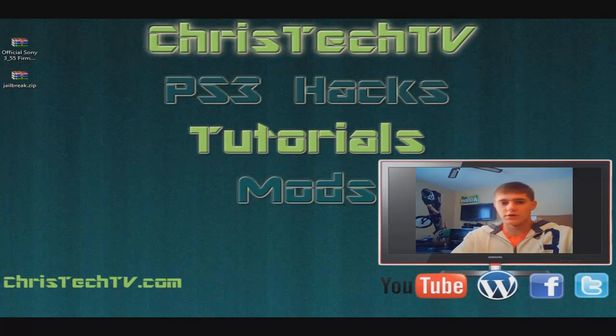I'm going to have a whole bunch of links down in the description for you guys to download. I'm going to head over to my computer and show you what you need to do and how you can get GeoHot's firmware installed on your PlayStation and get a package file installed. Let's go ahead and get this done — this is really simple.